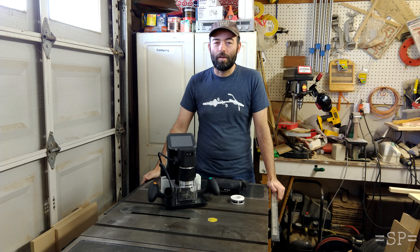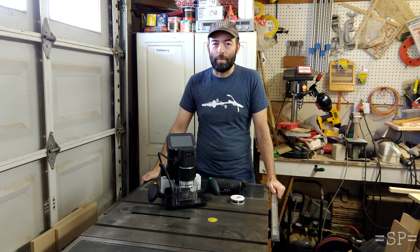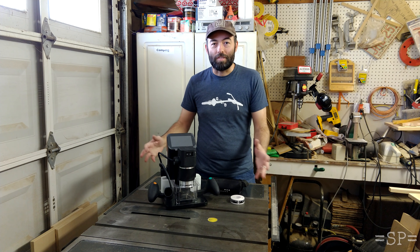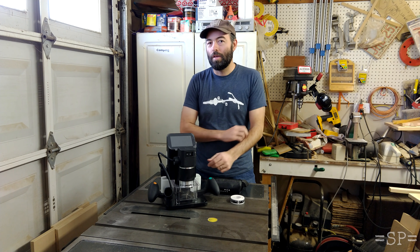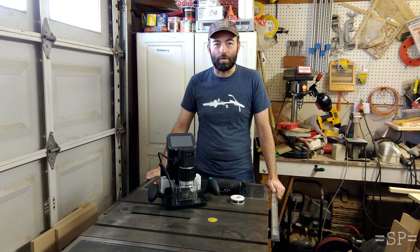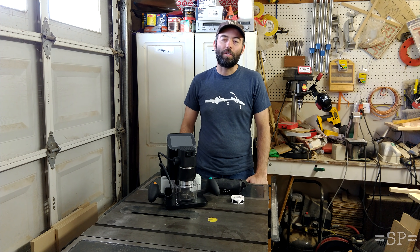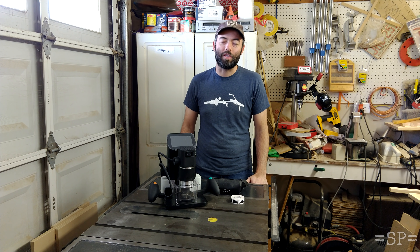With any router that you have, holding your workpiece down is kind of a big deal. It's especially true with the Origin because it doesn't come with a table that you can use to tape, or glue, or screw your workpiece down to, so you've got to come up with a system to hold it. I've been doing some research on different CNC vacuum hold-down tables that people use to keep their work in place, and figured we'd give that a try to see how we could make that work with Shaper Origin.